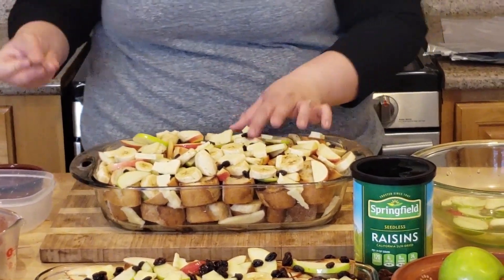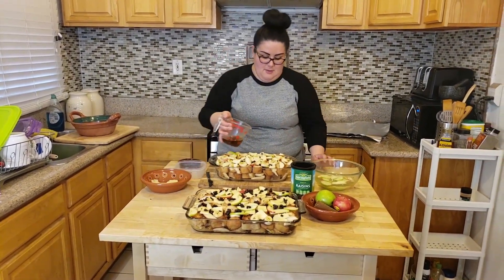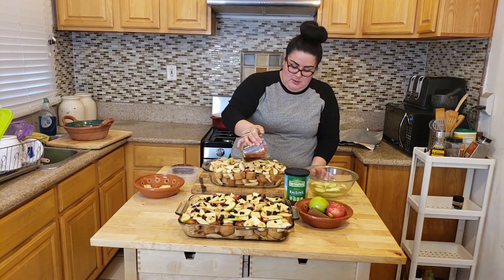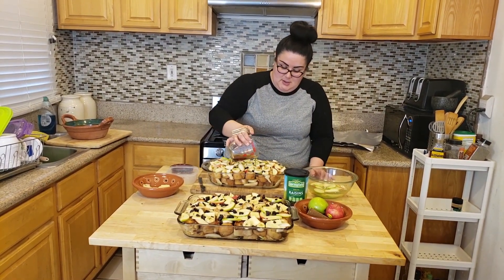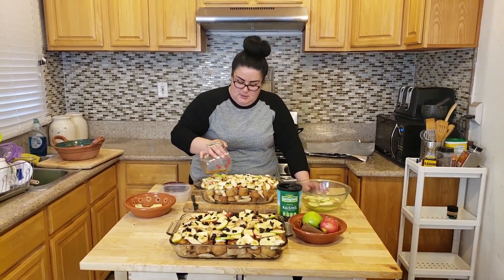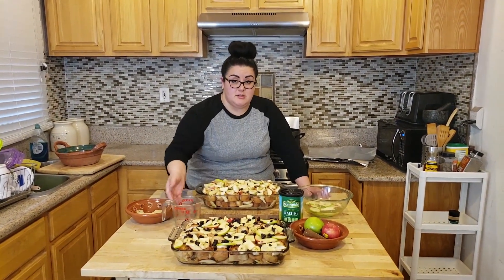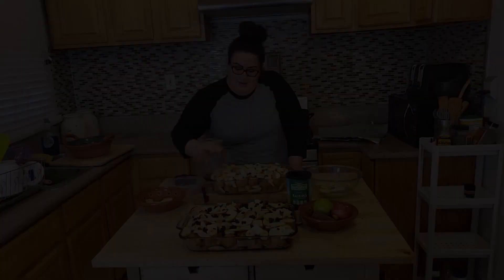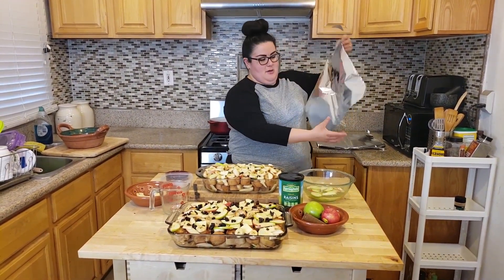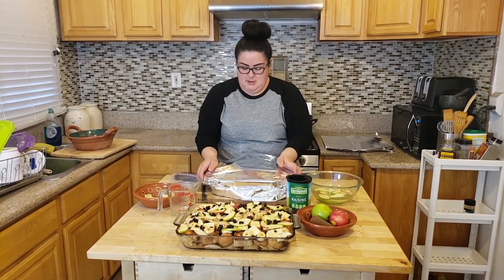Now we're going to add some more liquid, but make sure not to add too much where the bread is swimming — just enough to where it's got a good soak. Make sure you feel the bread before you put it in the oven so you like that consistency. Now that we're done putting all the liquid in, we're going to cover it with foil, make sure it's nice and secure.